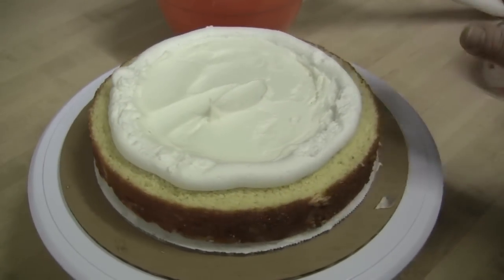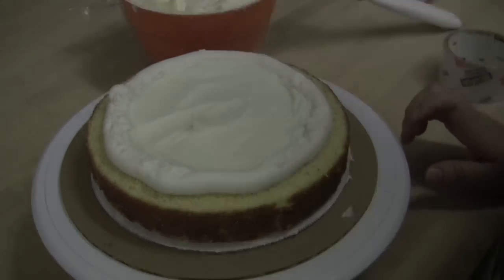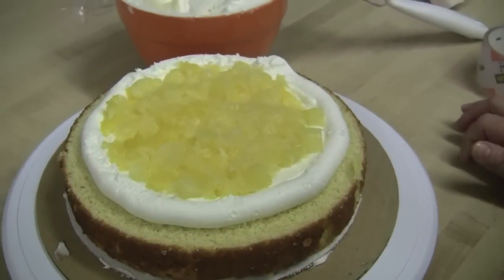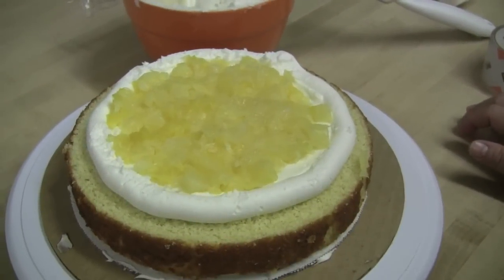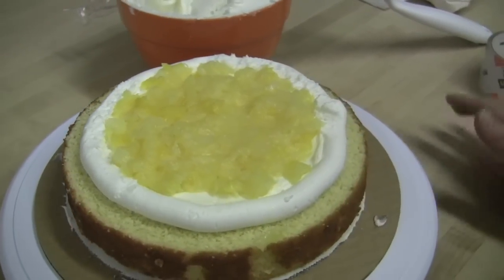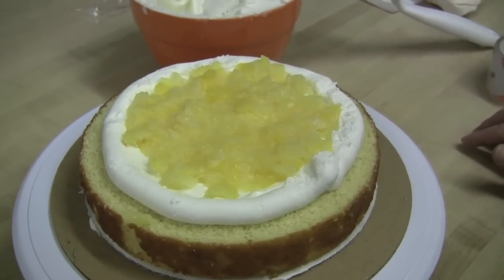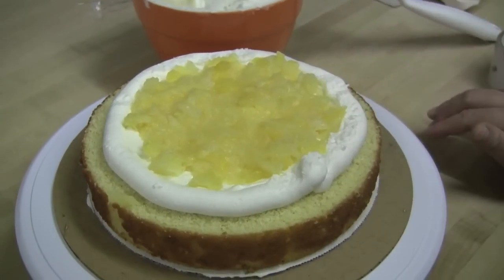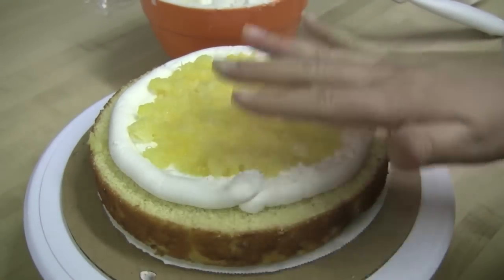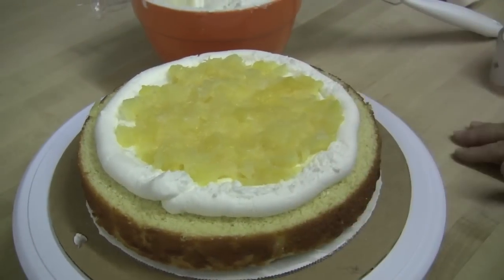I'm going to add some pineapple filling. Here is my fruit filling — pineapple fruit filling — that I added to my cake. I pressed it down with my hand to make sure that it's not higher than the level of my dam. It is going to get squeezed down when we add the next layer of cake, but you want to make sure that you don't overflow the center of your cake — you want it pretty much level.